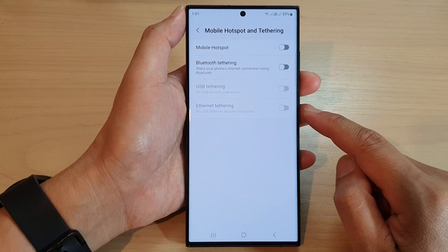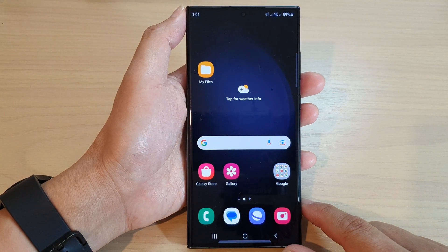You can then switch it on or off. And that's it! Finally, tap on the home button to go back to the home screen.